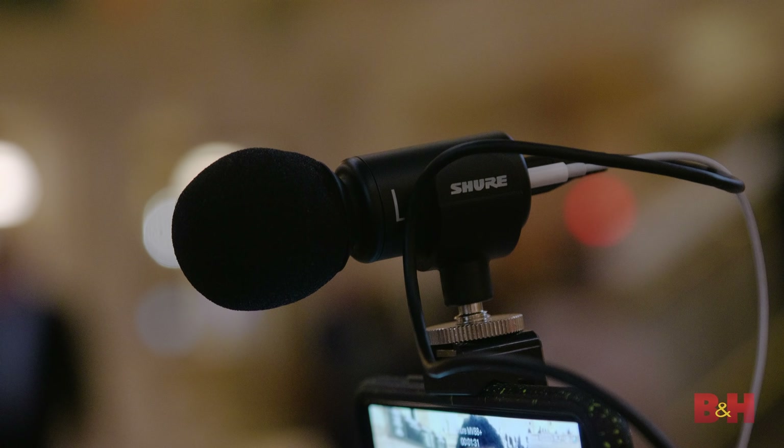As you can see, Shure's MV88 Plus is a versatile mic that packs professional sound in a very small form factor. Whether you're a vlogger, videographer, mobile journalist, or any other content creator who likes to record while on the move, this is definitely a piece of gear you should check out. Thanks again for watching and see you next time.